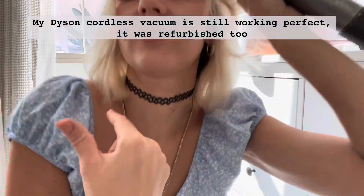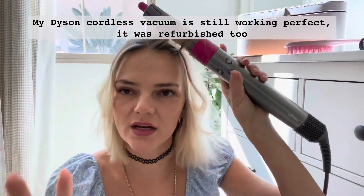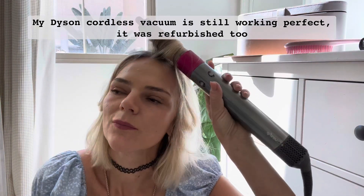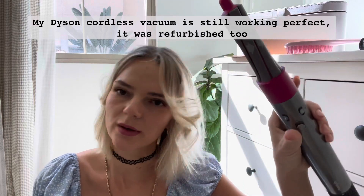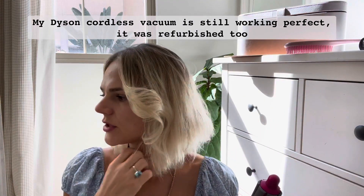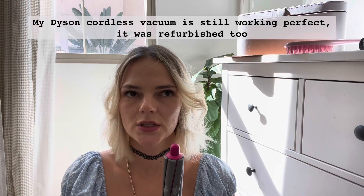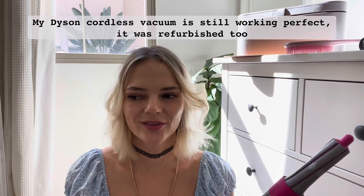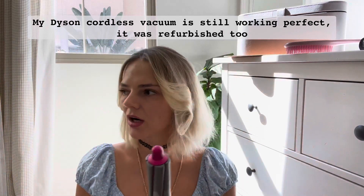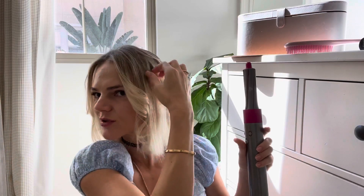It was expensive - I want to make sure it was worth it. It was not cheap even though I got it with a discount. I got it refurbished, but I'm usually skeptical about those things. My refurbished Dyson floor vacuum lasted me five years, so if you want to save some money, why not? I already have the Supersonic, which is the hair dryer, I already have the floor vacuum, and now I have this.